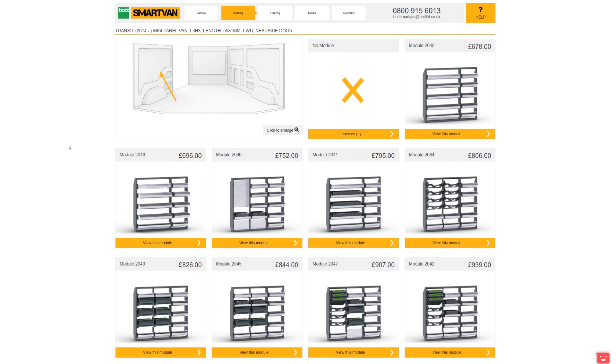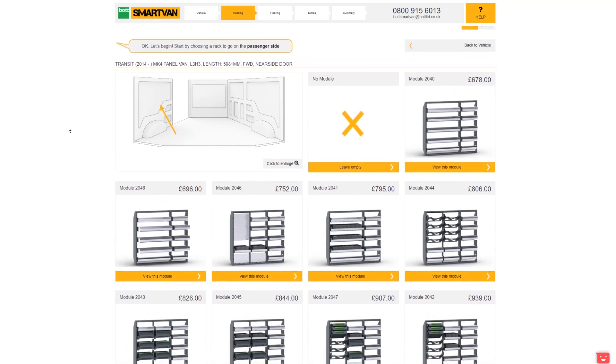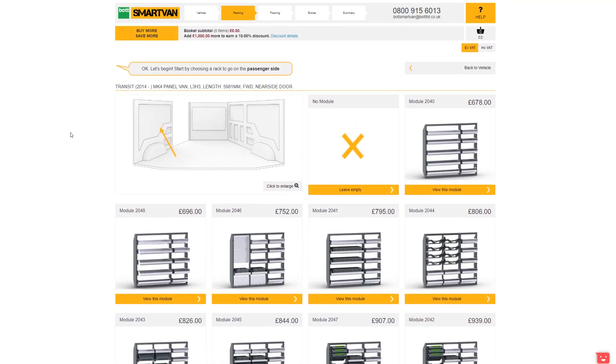Examples of the storage components include various sizes of trough shelving, open and lidded removable drawers, and power tool and service case angled holders. Each module arrives ready to assemble and allows you the freedom to arrange the components within the frame however you like.